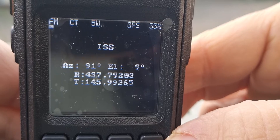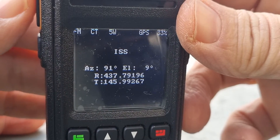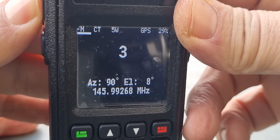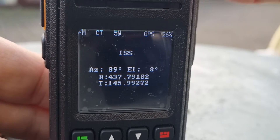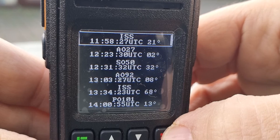You can see how the frequencies are changing on their own with Doppler shift. Then we quickly call: CQ M0FXB, CQ CQ M0FXB, CQ CQ. If there are other stations we would hear them, and that's it. Back out.